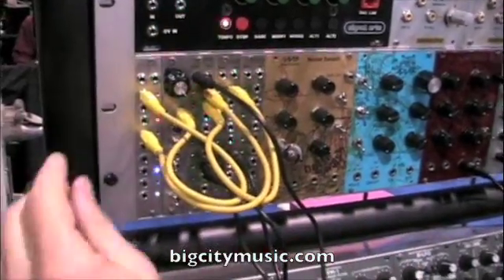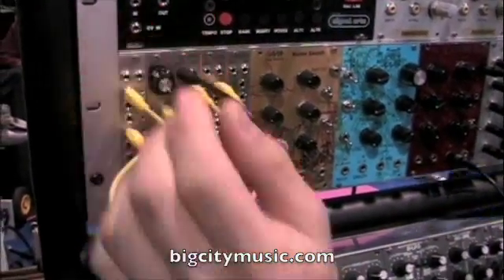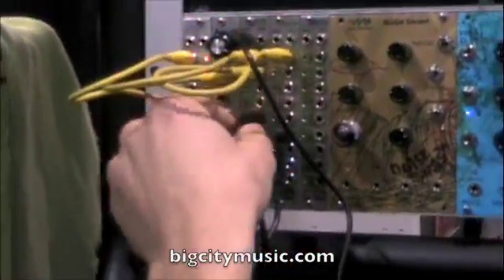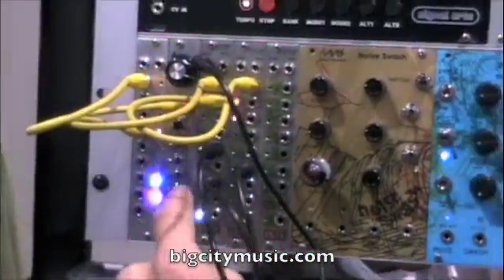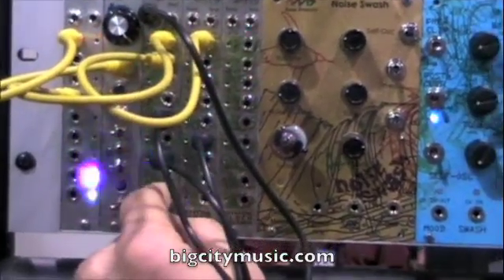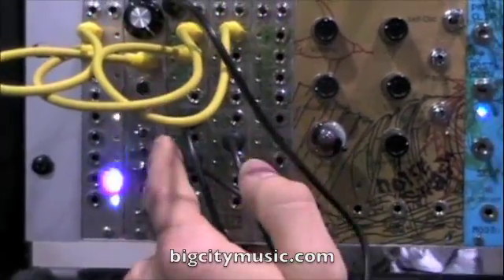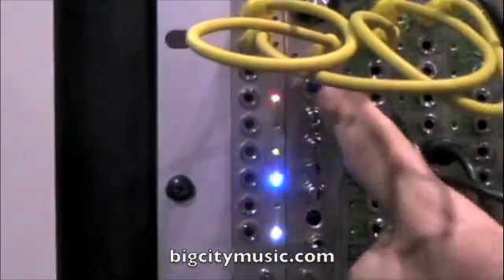One thing about it is if you unplug the clock source, it just continues — because it's just timing the last two clock pulses that it got. So you can tap a tempo into it and it'll lock to that for a bit. If I tap it, the tempo speeds up until it gets to the next clock pulse and it goes back to normal.